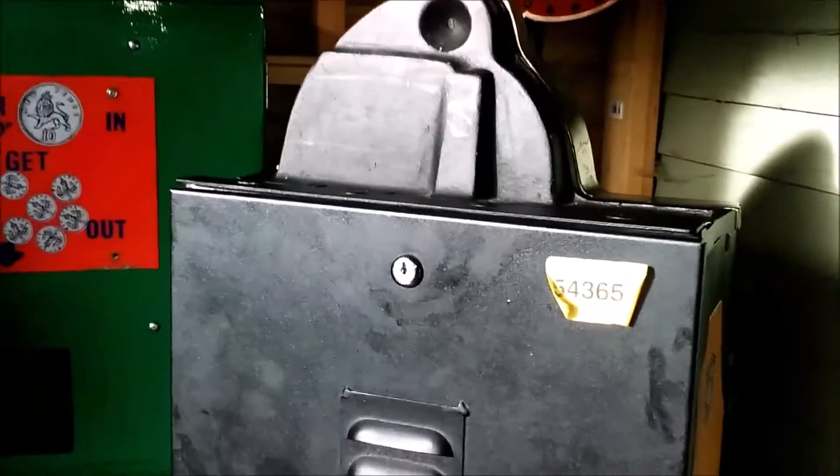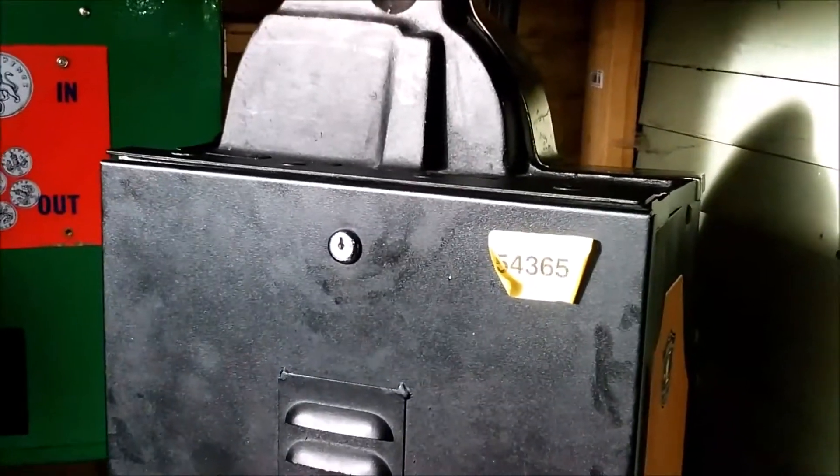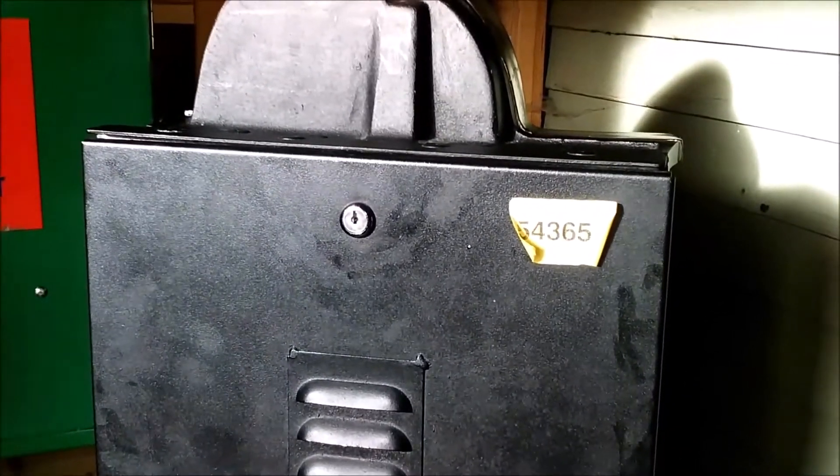I'm going to show you inside this area now. Just take me a few minutes to take the top off so you can see it properly. I'm just going to get in there — bear with me.